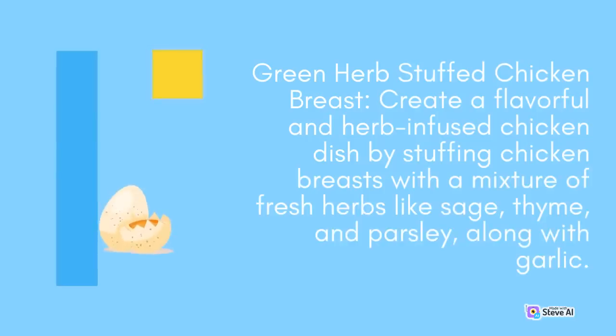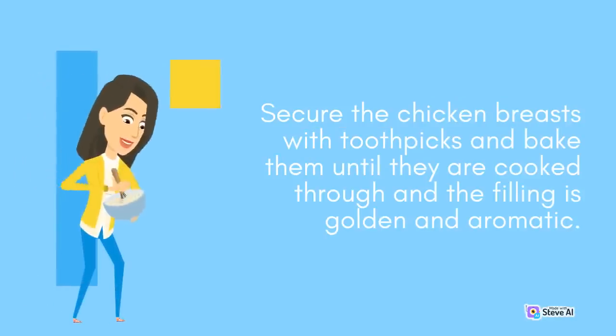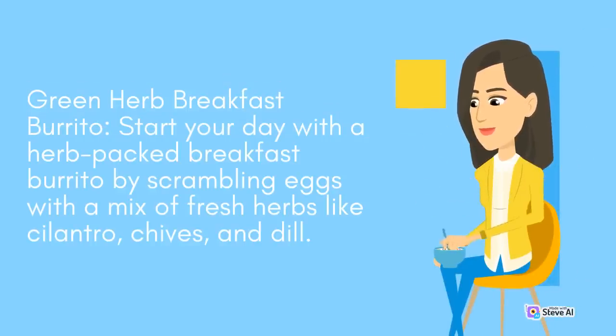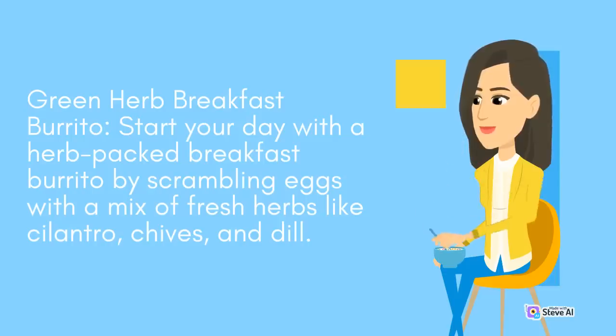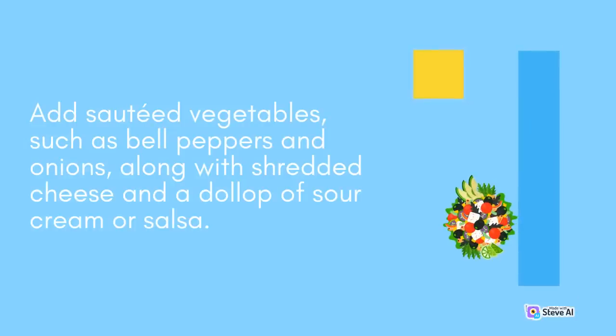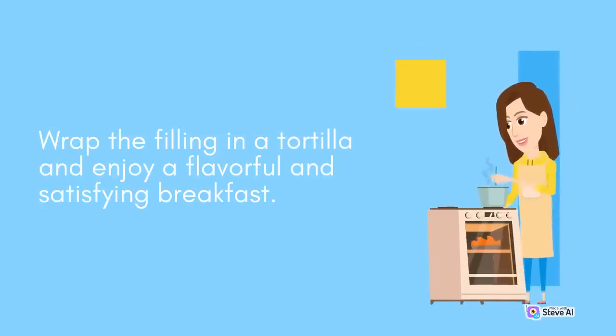Green Herb Stuffed Chicken Breast: Create a flavorful and herb-infused chicken dish by stuffing chicken breasts with a mixture of fresh herbs like sage, thyme, and parsley, along with garlic. Add sautéed vegetables such as bell peppers and onions, along with shredded cheese and a dollop of sour cream or salsa. Wrap the filling in a tortilla and enjoy a flavorful and satisfying breakfast.